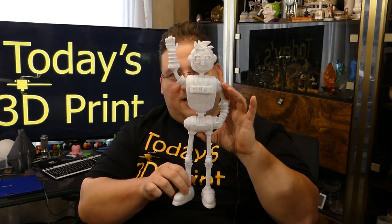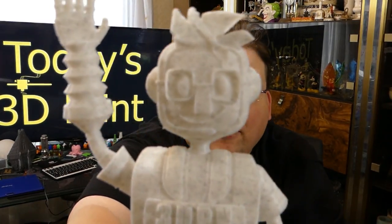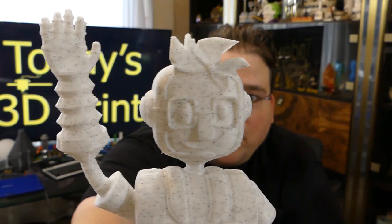220 percent Joel Bot on the CR-10S. Check that out — and that was all one print.